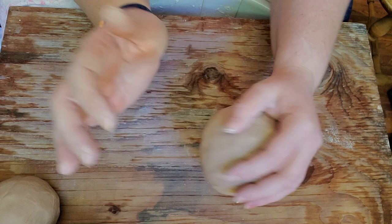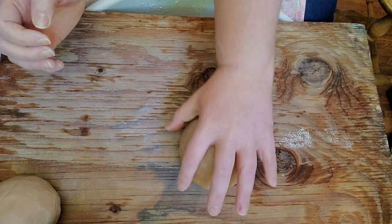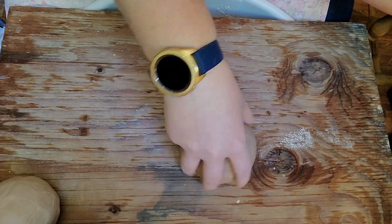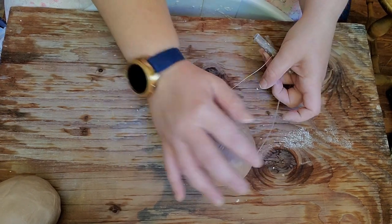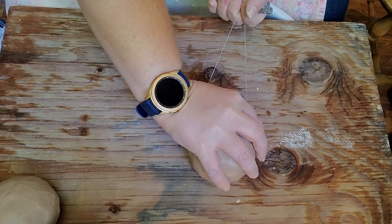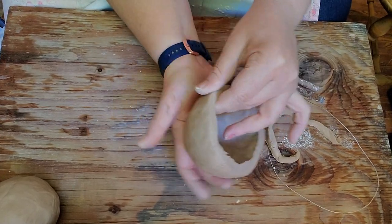If you want to get a nice even edge, I just like to turn it upside down — I usually do this last, after some shaping. I'll take my wire tool and start on the side that's the lowest, and just kind of pull the wire tool up towards myself, and you get more of a flat lip there.